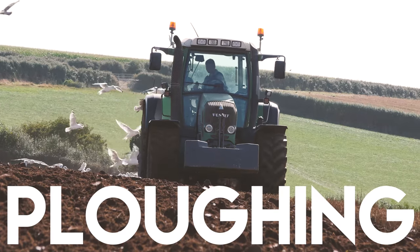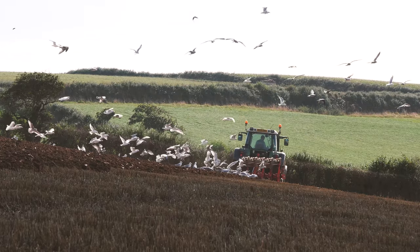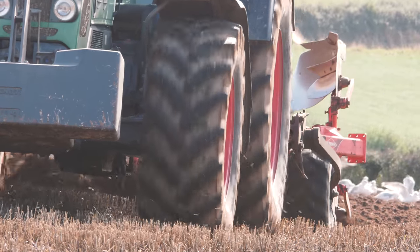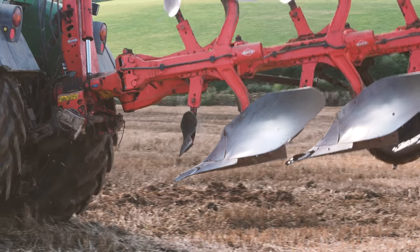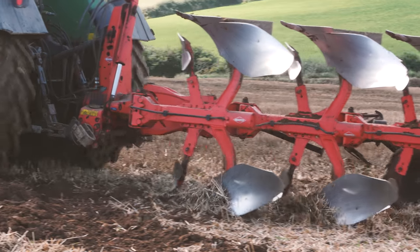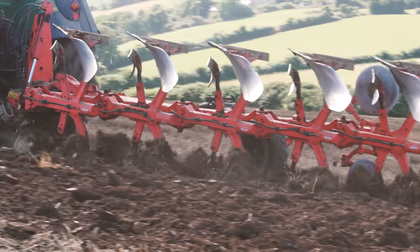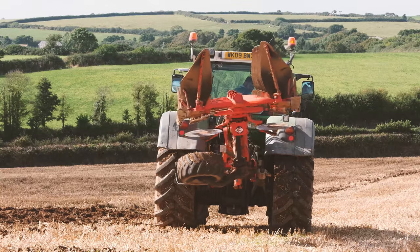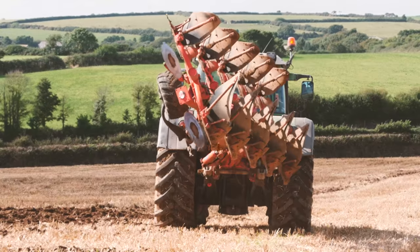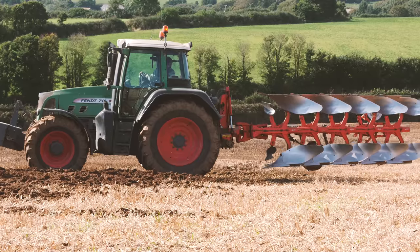For some crops, the land needs to be ploughed to enable new seeds to be planted. The plough turns the soil over. Reversible ploughs allow the farmer to plough a field first from one end and then from the other, saving a lot of time.